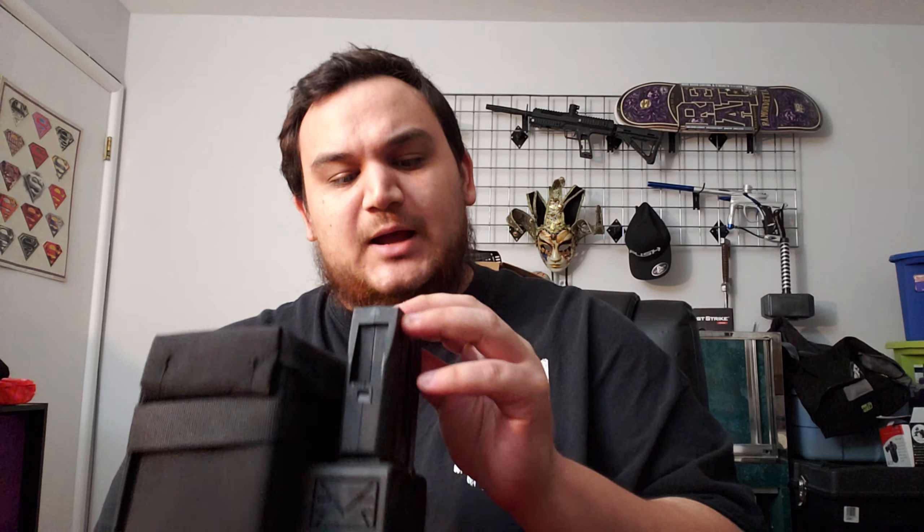I don't remember exactly how much this was, but it was like 160, 170 bucks — look on their website, I think it was 160. They didn't send me an invoice, which is weird. For the price, honestly, it looks good. I haven't taken it apart, I haven't shot it yet, but I like the look of it. I like what they're doing here.